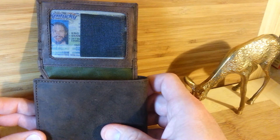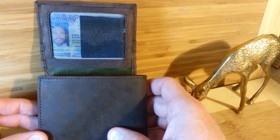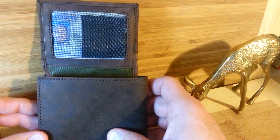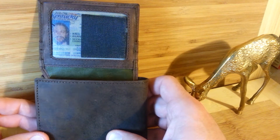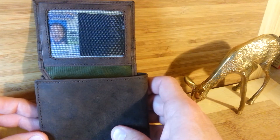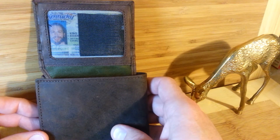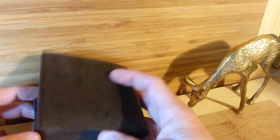It's useful for any number of things, such as going through the airport, if someone checks your ID for age verification — such as buying an alcoholic beverage, or getting some smokes, anything like that. For me, when I travel, a lot of times you'd have to show your ID. You don't always have to get it out, so this is really handy. Just flip it open, and then flip it back closed. Really handy.